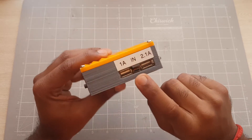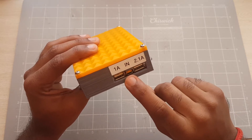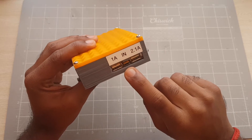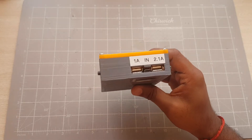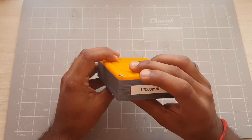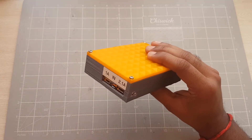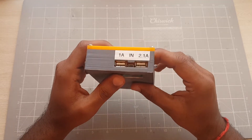It charges via normal micro USB. Unfortunately, the board limits the charging current to 300 mA, so it will take a while to charge this battery bank. At 300 mA to charge a 12,000 mAh battery pack, it's going to take approximately 40 hours — so yeah, that's the only downside to this.